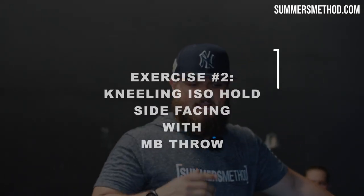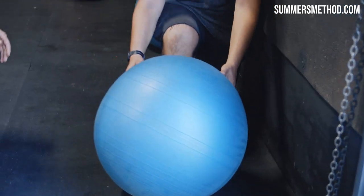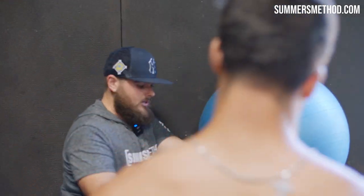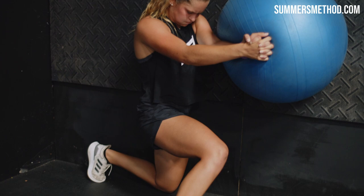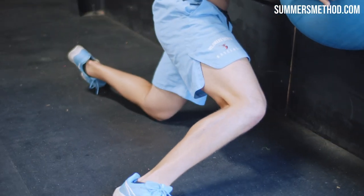Next one — we're going to go kneeling, back knee up. Same concept: throw the hands together, you're going to lean into that wall and drive that back knee down. 10 second hold, drive that back knee down. This back knee has got to sink to start the rotation.